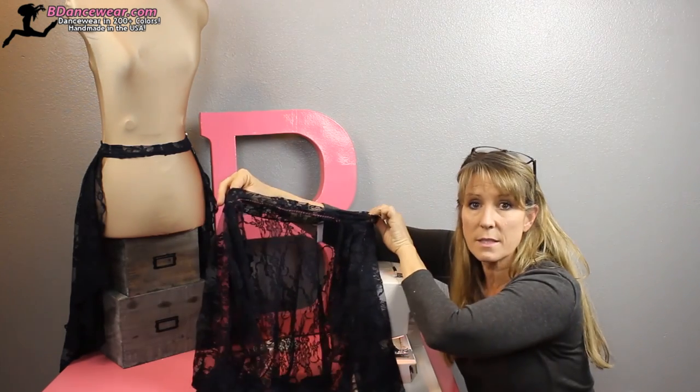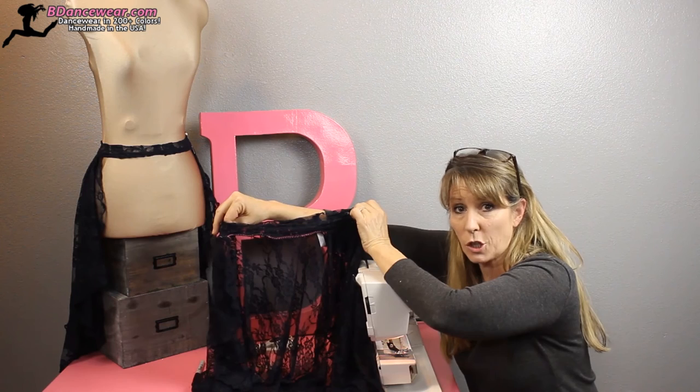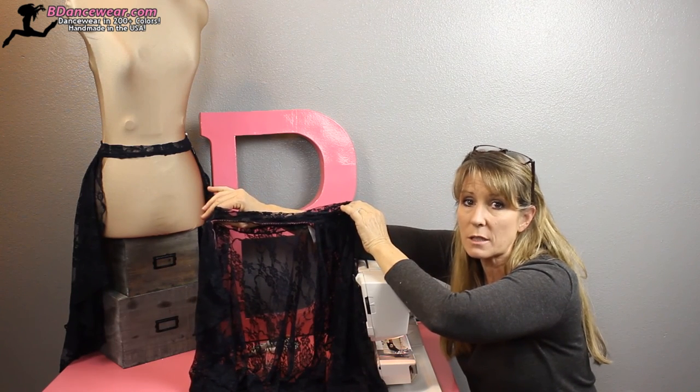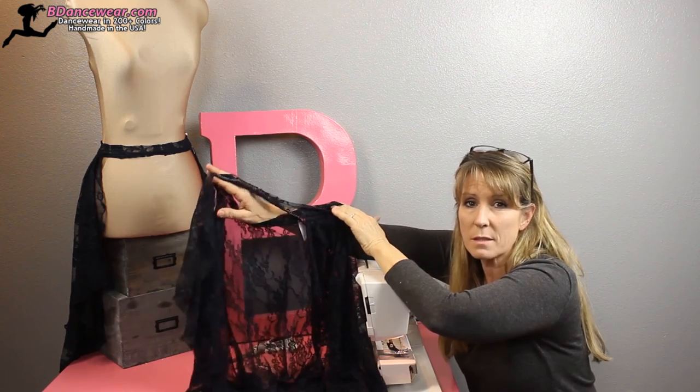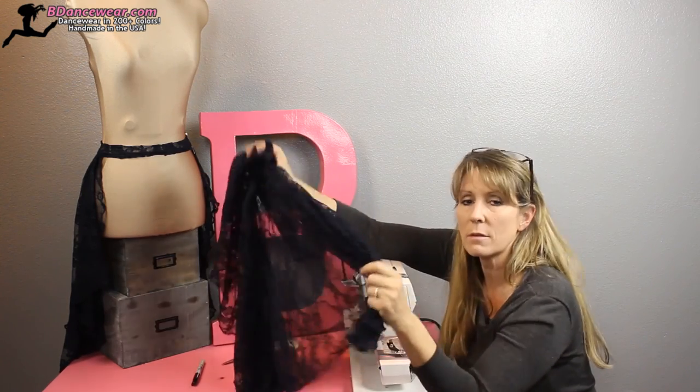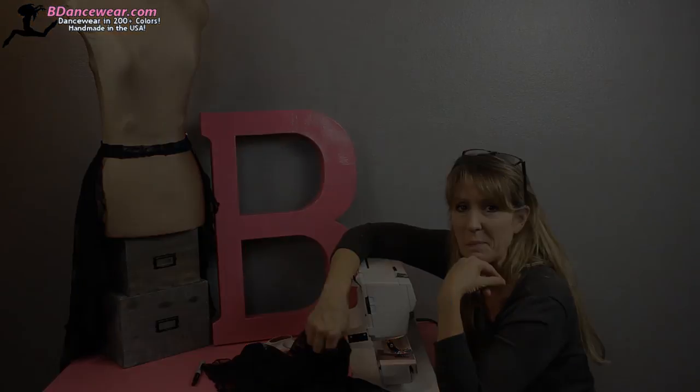So if you're looking for a skirt where you have a little bit of coverage but you can really see your legs, your hips and butt are covered a little, and you still have lots of flow — this just might be the video for you. Thank you for watching.